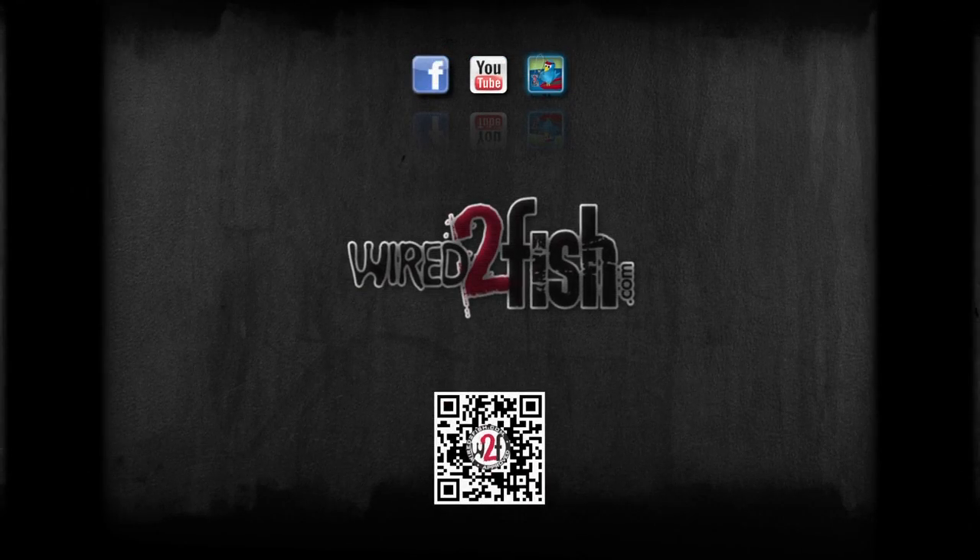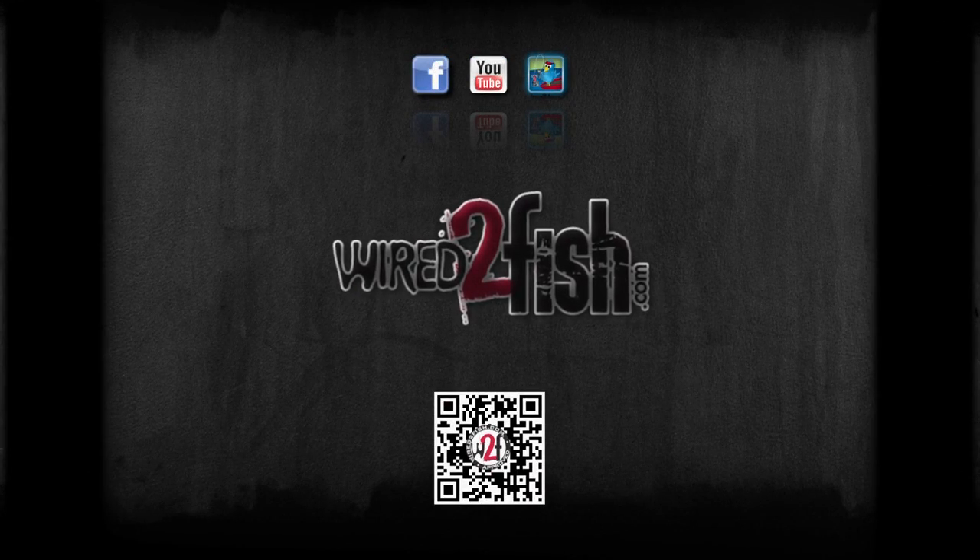Follow these guidelines and the manufacturer's maintenance schedule to keep your equipment running strong year after year. Check us out at wired2fish.com.